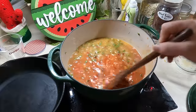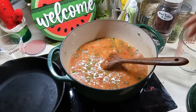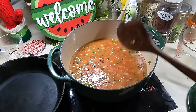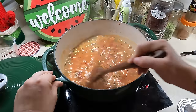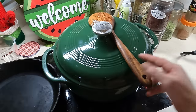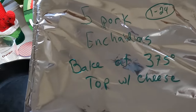That chicken broth was cold so it might take a little bit for this to come up to a simmer. But once it does, we'll turn the heat down low, put the lid on it, and let it cook for about 15 minutes, then turn it off. This is up to a simmer now so I'm going to give it a good stir, make sure nothing's stuck to the bottom. Put the lid on it, drop the heat down, and let this cook for 15 minutes.